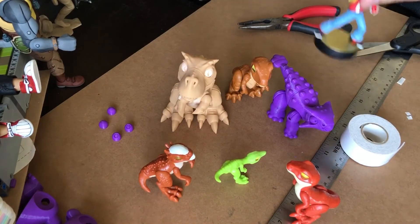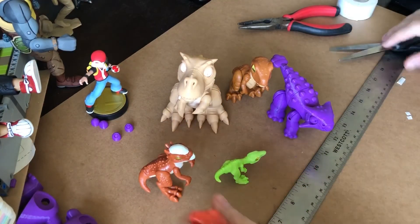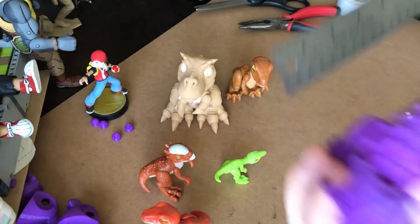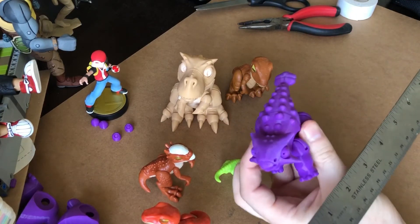This might help for some scale — there's an Amiibo for comparison. So you get the idea. I hope that was fun. When complete, he is going to measure about four and a half to four and three quarters inches. That's pretty good.